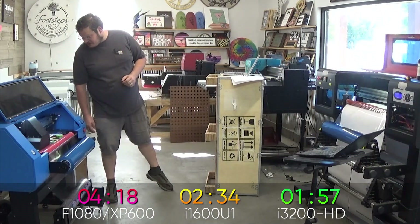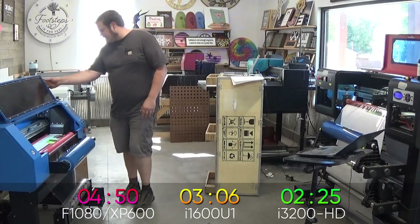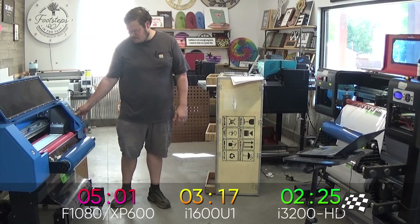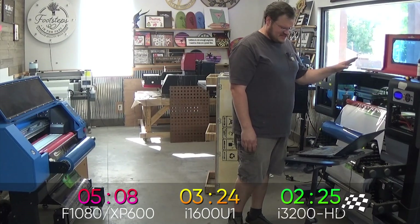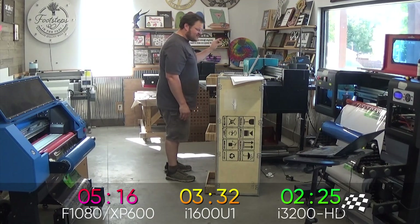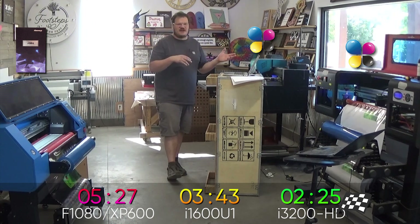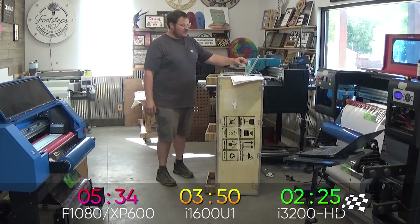Let's say the print quality is about the same between all of them. The 3200 just completed — two minutes and 25 seconds for a 12 by 12 area print, full color, white and varnish. That blew these two away. The 1600 still has one minute 37 seconds left. The XP600 machine still has two minutes and 41 seconds left to print. By the way, this information is in your PrintXP software — they're all running the same software, though this one runs RIN, made by the same manufacturer, just with a slightly different look.